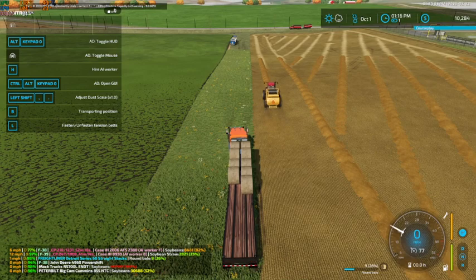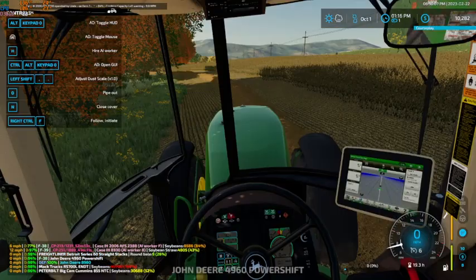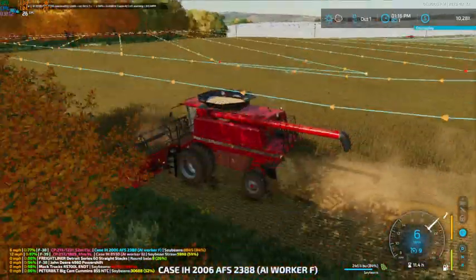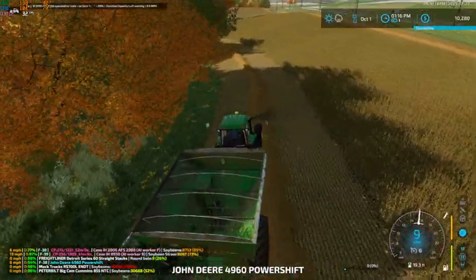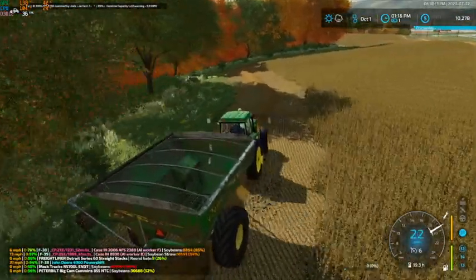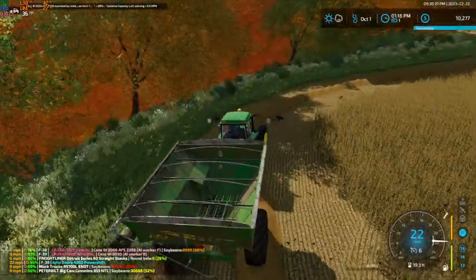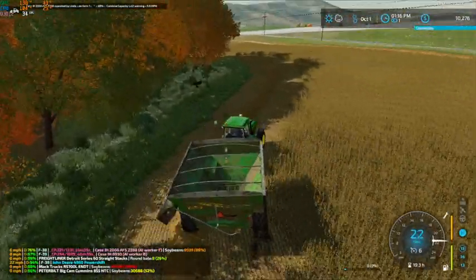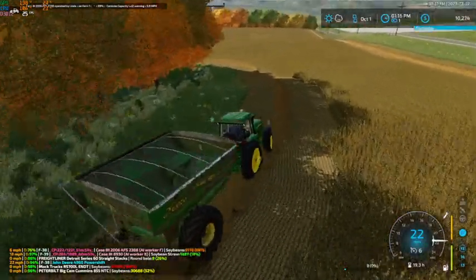By the time he hits the end of that first row, he's going to be about 10 bales. 10 bales in one round is not all that bad. I have a feeling we're going to get a pretty decent amount of soybean bales, which should help give us a decent amount of money.